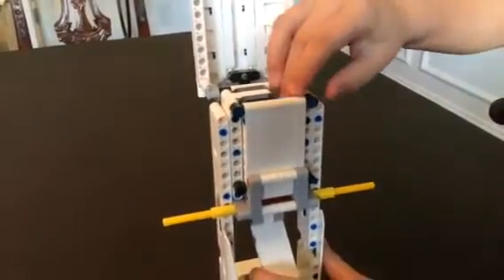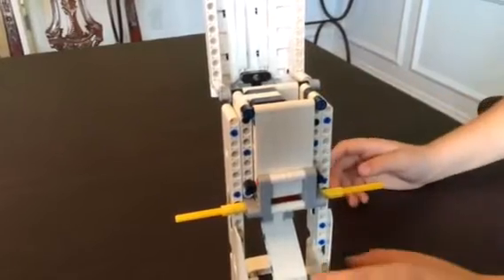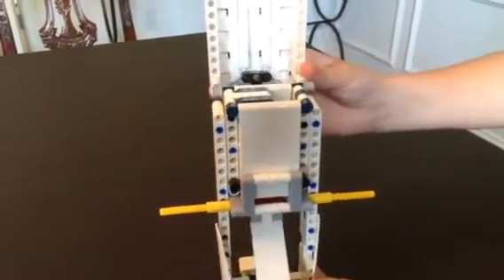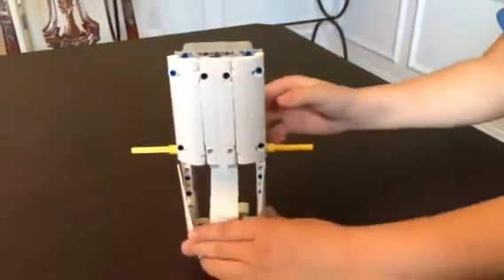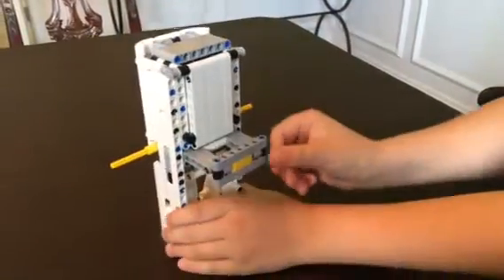It flips over when it lands, except for the last two, which you have to put in at an angle because of the storage capacity. And then you close it, and then you can either push the button on the back like this.